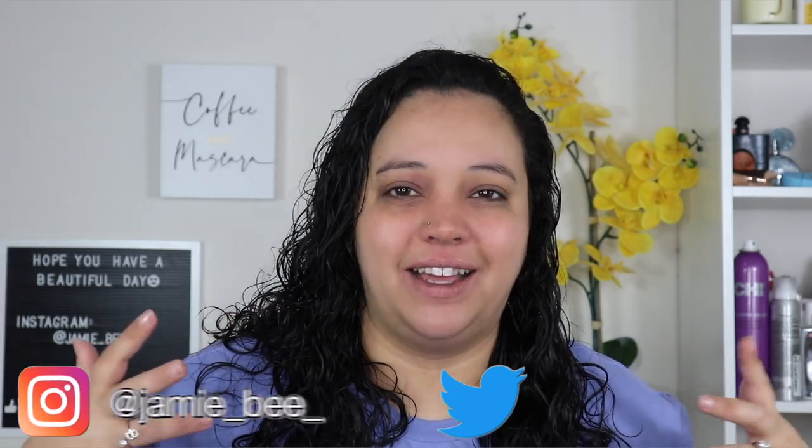Hey guys, what's up? Welcome or welcome back to my channel. If you're new here, I'm Jamie B. Thanks for stopping by.